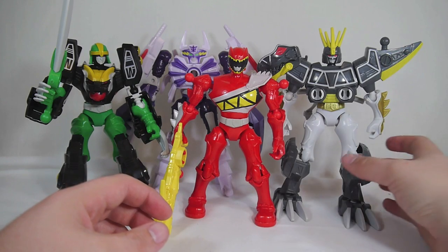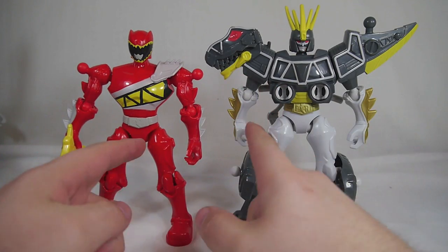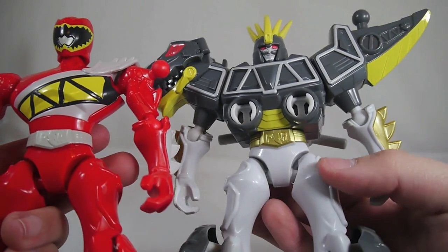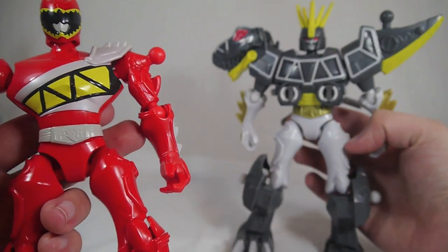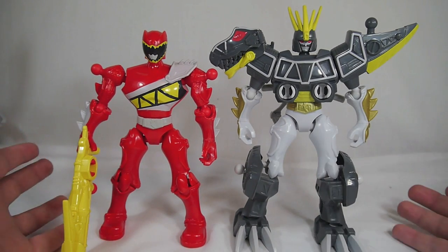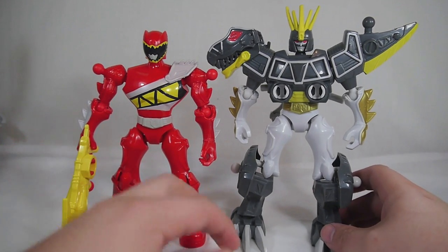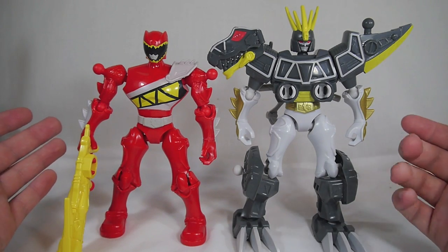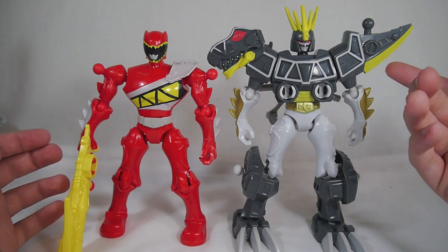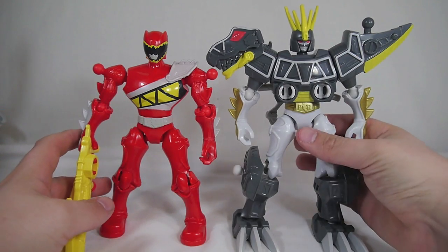The Ranger Zord figures are actually pretty cool. They pretty much use the same system of parts — for the Dino Charge figures, they use the same arms, same hands, same base legs, same waist. All of them have this generic PR logo on their belt buckles, because they want to make everything as close to the same as they can. It's easy to manufacture and easy to mix and match when you don't have things signifying where they came from. What makes the Ranger Zords different is the additional pieces that snap together to form a Zord.